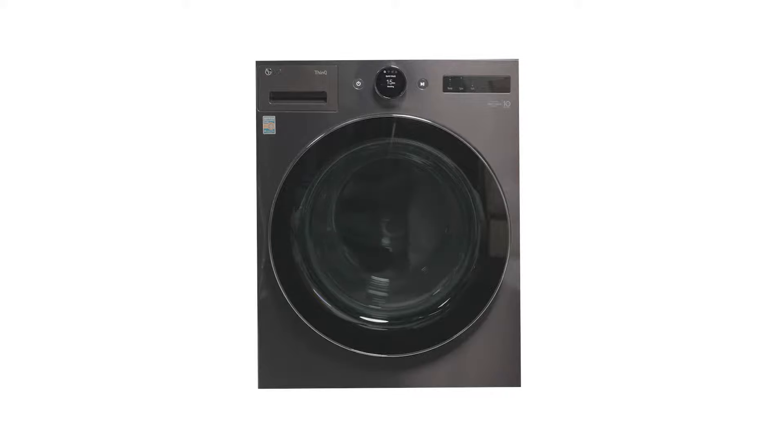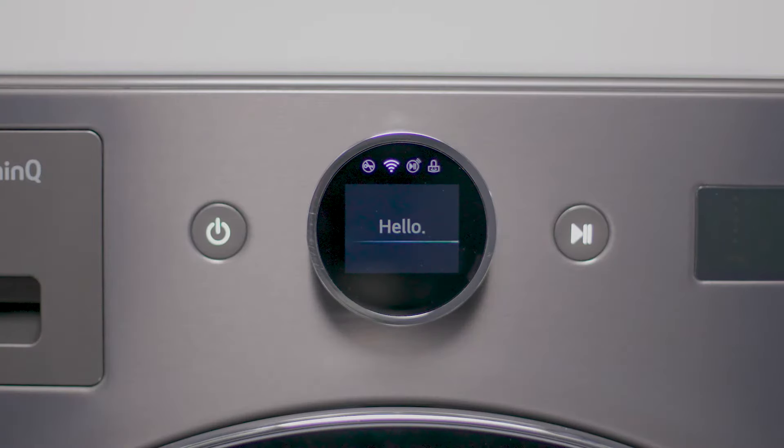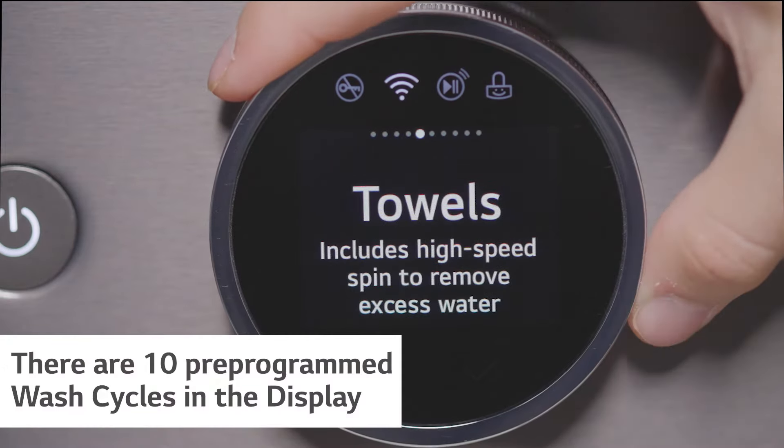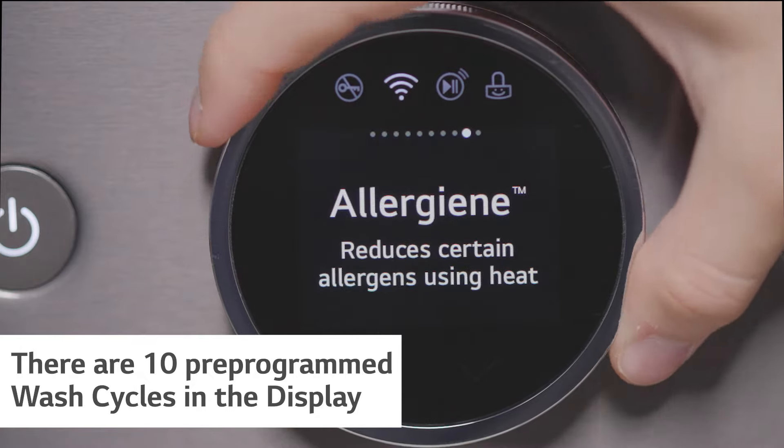The new washer from LG features both the knob display and a touchscreen for ease of use. There are 10 default cycles when you power on your unit, and there are additional cycles pre-loaded on the machine which can be added to the default cycles.